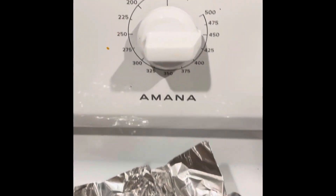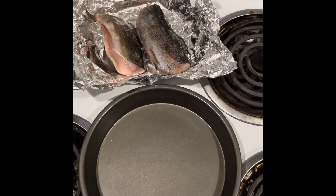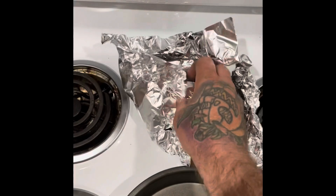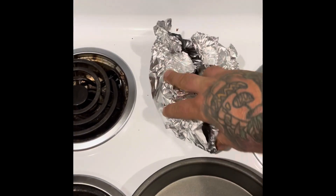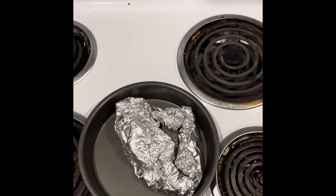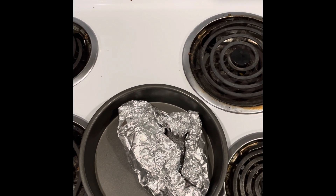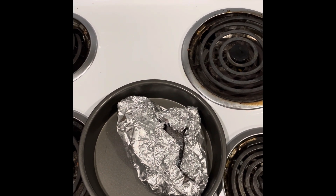So first things first, you want to preheat your oven to about 450 degrees, and you want to get yourself some type of metal baking sheet — I've got a pie tin here — and then some aluminum foil. What you want to do is wrap these trout up in the foil and close it up. Don't add any seasoning or garlic or butter or anything like that — obviously that's not what you want your dog consuming. Wrapping in foil allows the juices to cook within itself and not evaporate or run all over your tin, and it'll keep the fish from being dry, making it easier to peel off the bones when you're done.